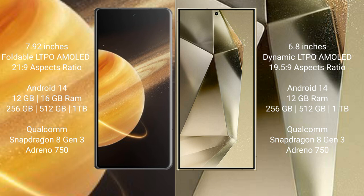Honor Magic V3 runs on Android 14 operating system. Samsung Galaxy S24 Ultra also runs on Android 14. Honor Magic V3 comes with 12 GB or 16 GB RAM and 256 GB, 512 GB, or 1 TB internal storage.